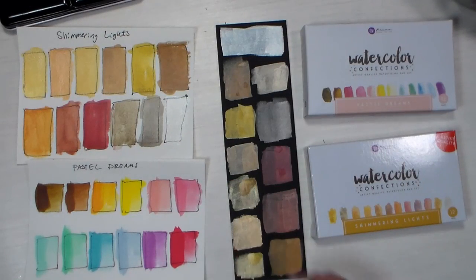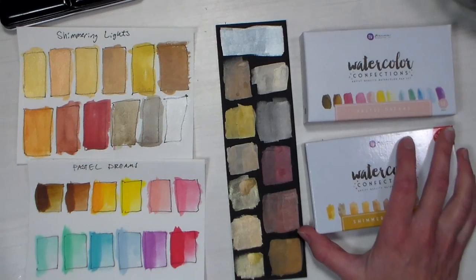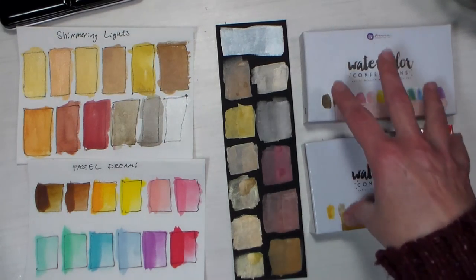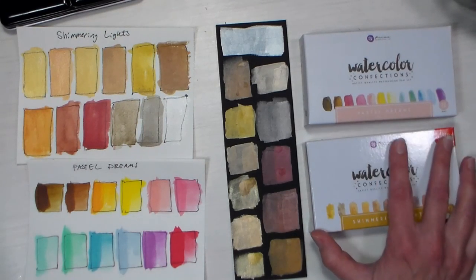Hi there, Lindsay here, the Frugal Crafter. Today we are going to look at the two new watercolor sets from Prima Marketing. I think these are quite a bit different than the other sets, and there's a little more information and training that you need to use these versus the other watercolor sets, which are definitely more of your traditional transparent watercolors.